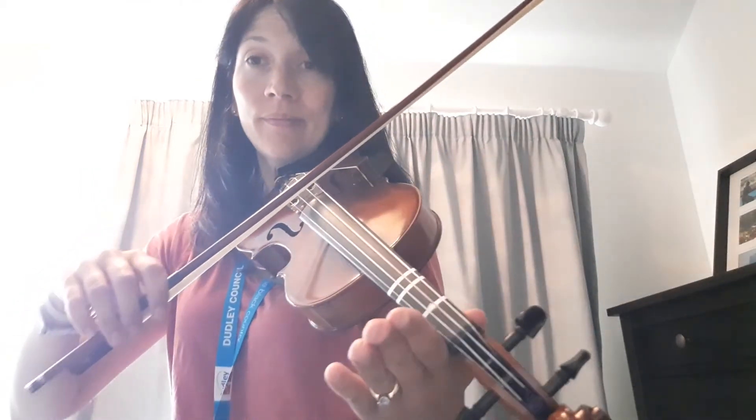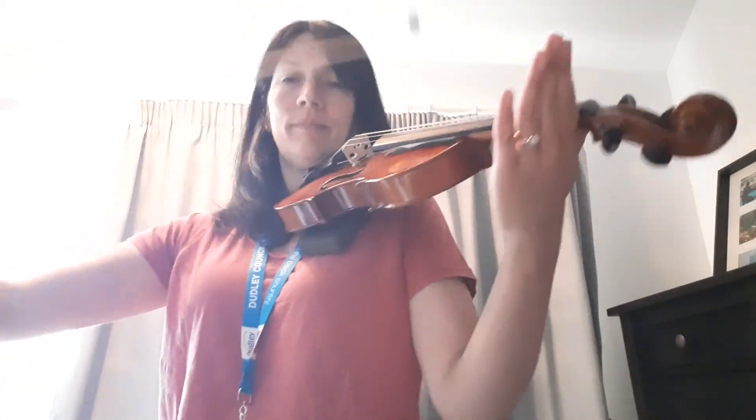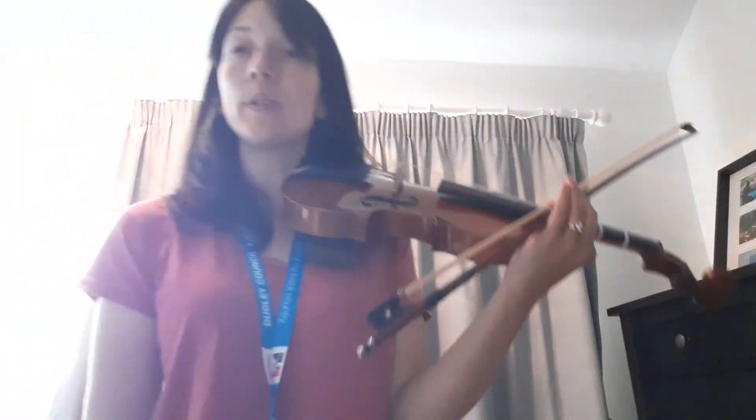D, 1, 2, 3, 2, 1, D. Okay, now you know how that goes. Practice that as many times as you want to and you're ready to go and play your pieces on the D string. Bye!